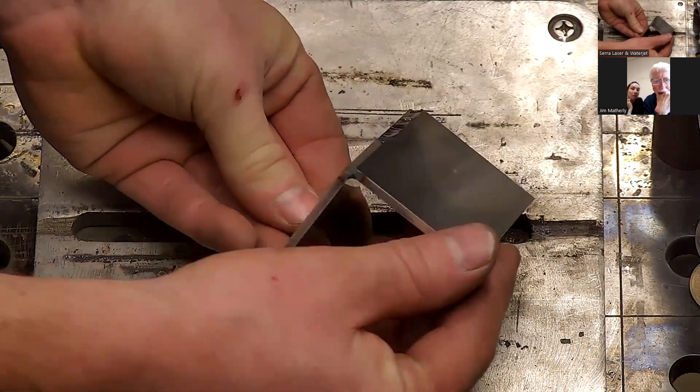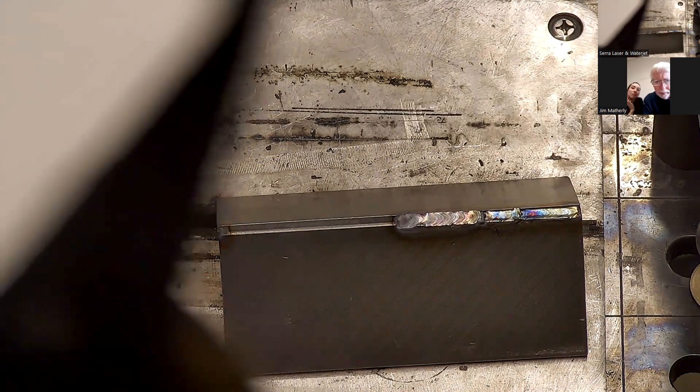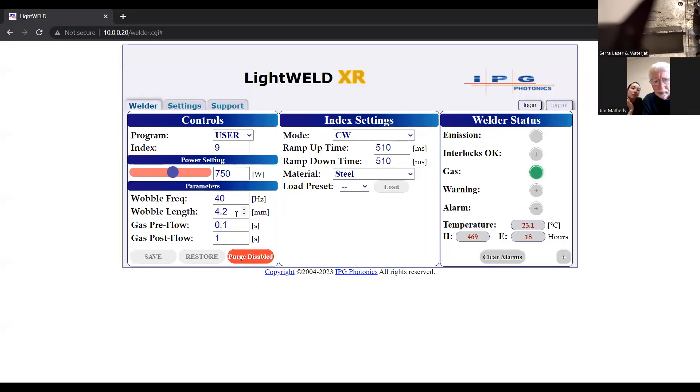That was pretty good — it's bridging the whole thing. Yeah, that looks good. The last thing I'm going to do is turn the width all the way up and see what that does for us. And then obviously I can try to tune this in a little bit and give you that setting.